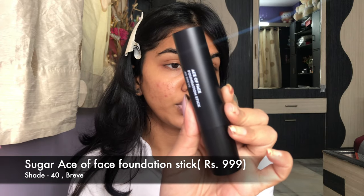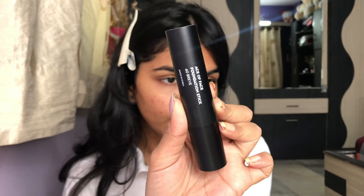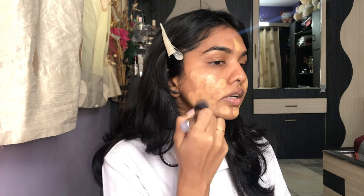First I have the Sugar Cosmetics foundation — the Ace of Face Foundation in shade 40. I've tried this foundation before but not this shade. I thought I was in shade Mocha but it was extremely dark on me so I gave it to a friend — it was a perfect match for her. This is shade 40 and I'm just going to directly apply it on my face. For stick foundations it's ideal to go in with a brush, so I'm taking my Morphe G30/31 brush to blend. The shade is a little lighter on my skin.